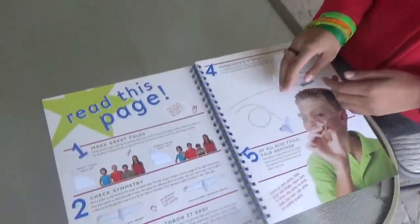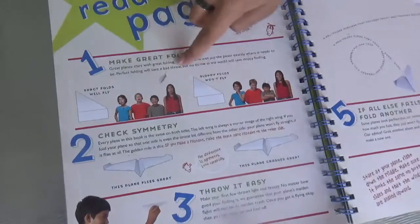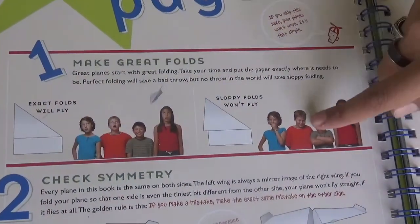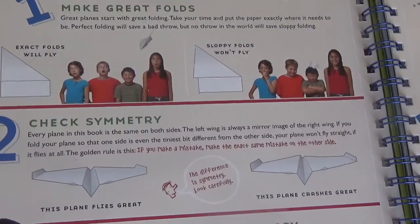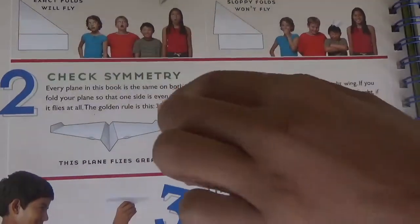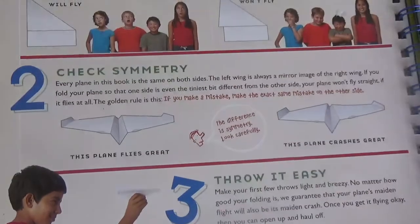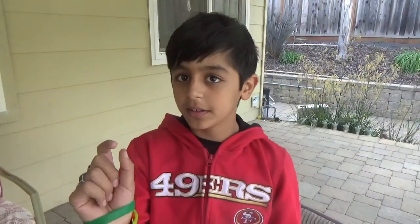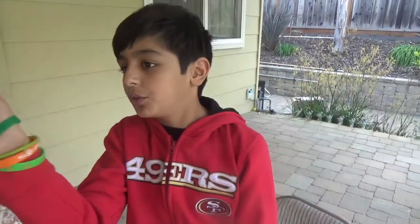These two pages are about how you can make your plane perfect. First, fold exact folds. Exact folds will fly like this. Sloppy folds won't fly. Next, check symmetry. If you make a mistake on one side, then make the mistake on the other side. If you don't have exact symmetry, it will start turning to one angle or another angle.